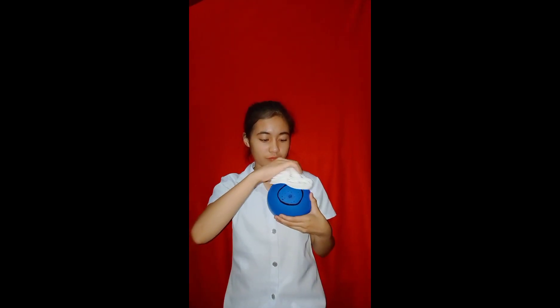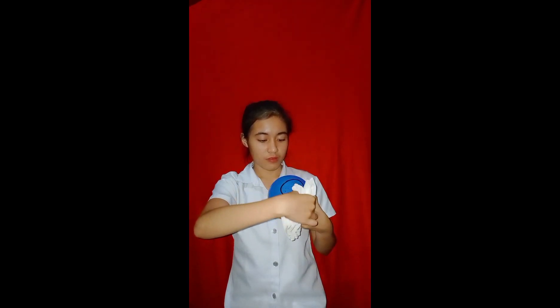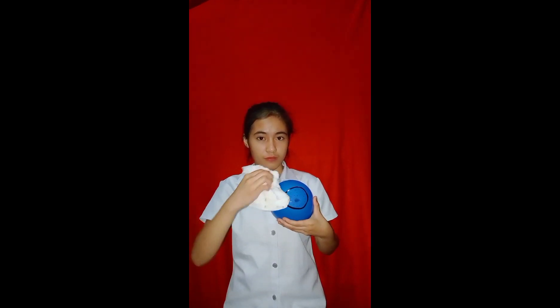Pat dry the breast with a clean face towel in a circular motion. Then cover the breast and thank the patient.